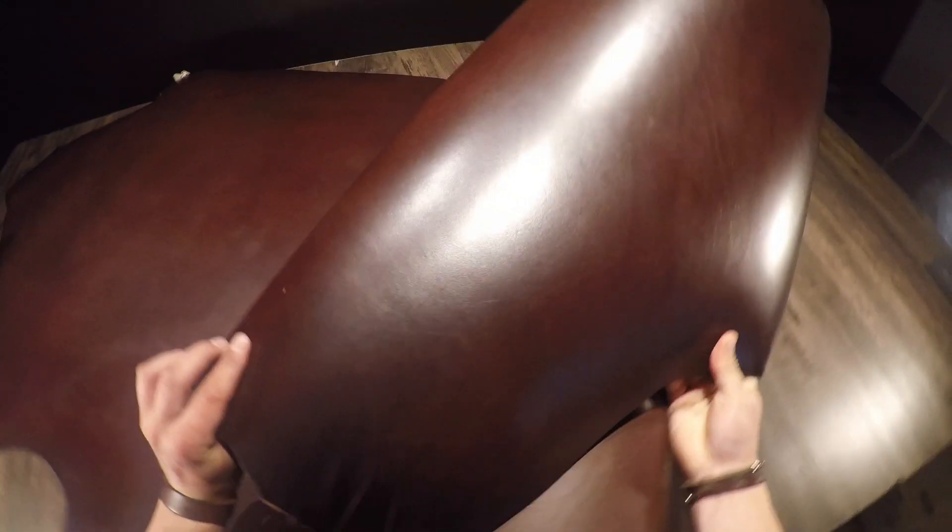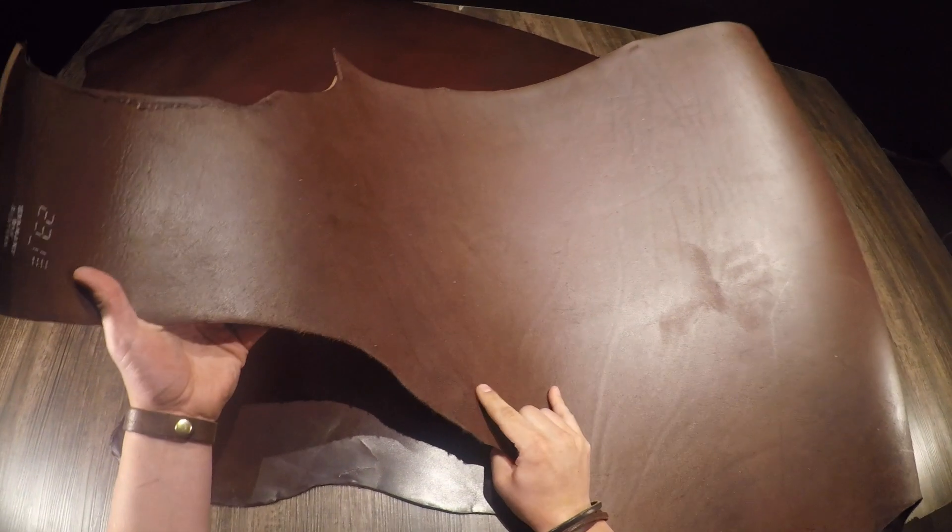What I have here is the Herman Oak Havana Bridle — this is an 8 to 10 ounce vegetable tanned hide through and through. Beautiful leather, with a very nice topside. It's a bridle, so you're going to have this very nice glossy coat. It's not waxy or oily, there's no pull-up, just a very rich brown crossed with a burgundy tone.